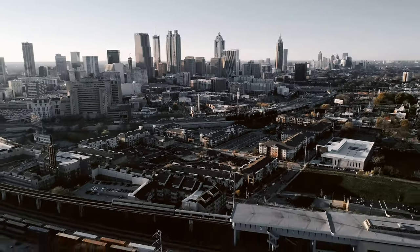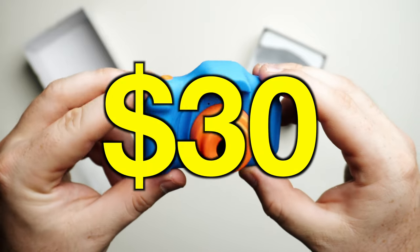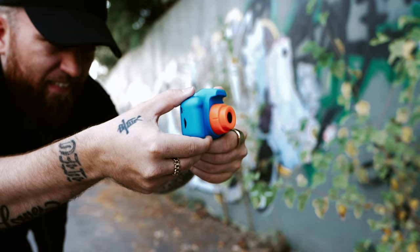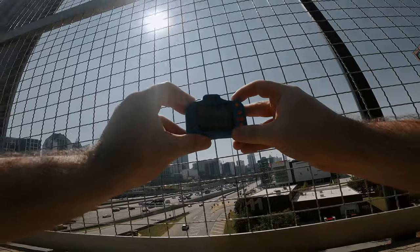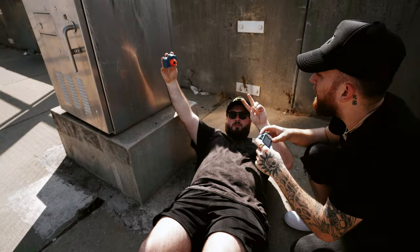Today we are in the city of Atlanta testing out a brand new camera. It's a $30 toy camera. To put it to the test, I'll be meeting up with friend and fellow creative Ryan. We'll be pushing this camera to its limits and putting our skills to the test — all to answer the question: does gear even matter?